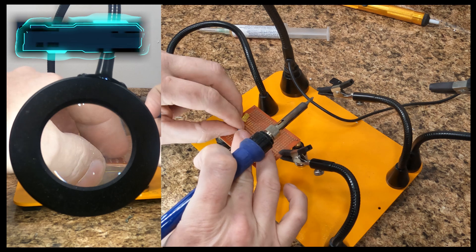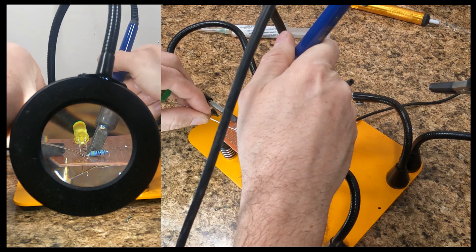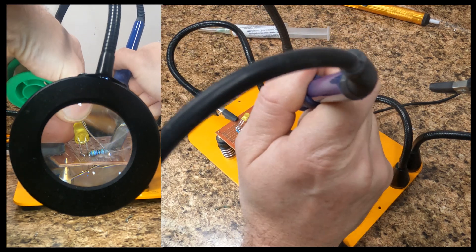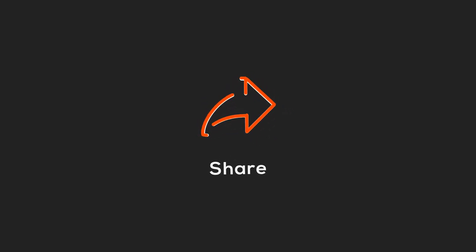I do have an episode in the works where I'm messing with an Arduino board and some really juicy videos coming with that. But guys, this is going to be what you get today. Keep an eye out for that episode. Thanks for watching, I'll see you next time.